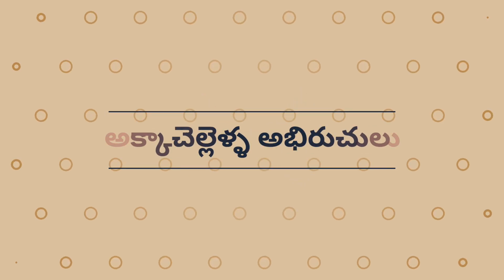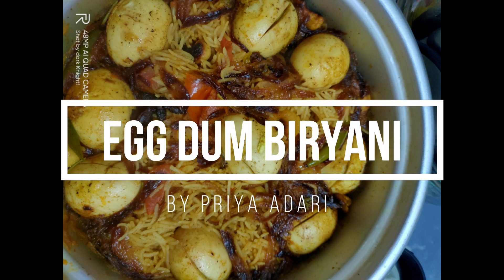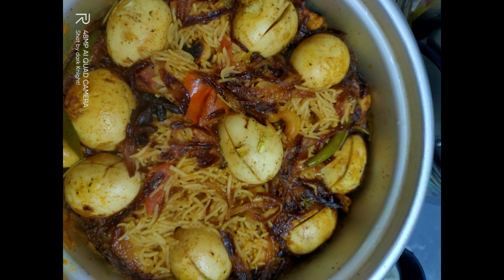Hello and welcome to Akka Chelya. I am Priya. I am going to make this recipe for you. It has a lot of taste.